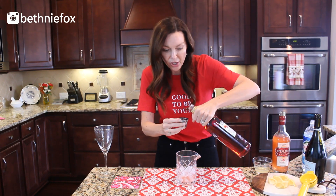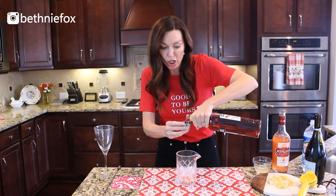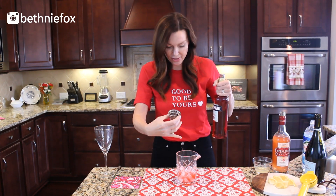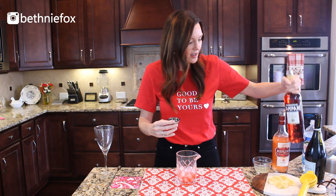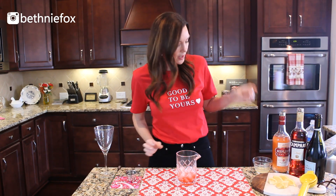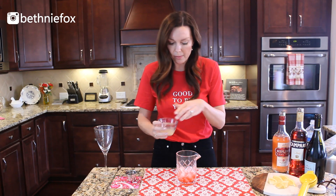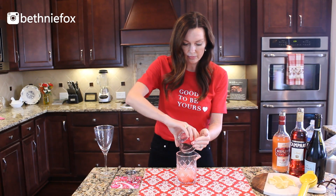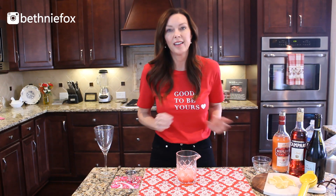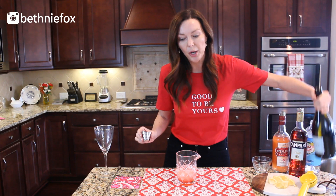The next ingredient is half an ounce of Campari, which is a lot of bitter. Look how pretty that is already — nice and red, nice and Valentine-esque. And then we're going to use the juice from one lemon.